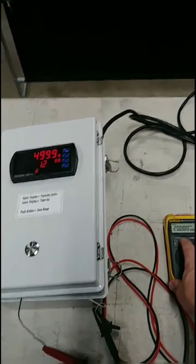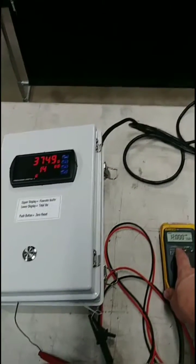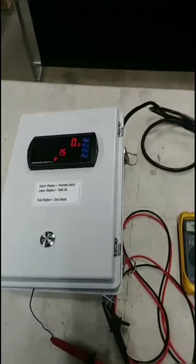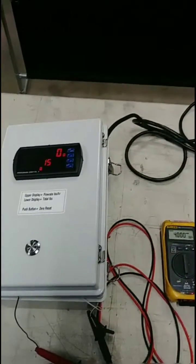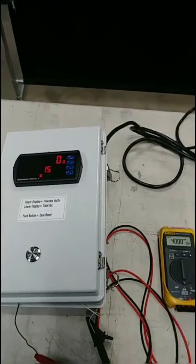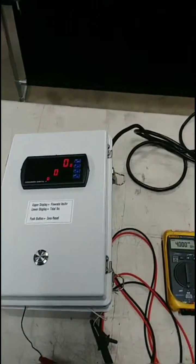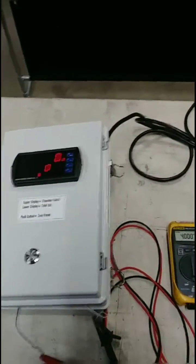Let's go through the numbers and increase and decrease our flow. Let's say that our batch is done and we had a total of 15 pounds measured. The technician will write that down and then zero it by pushing the reset button, and that's it.